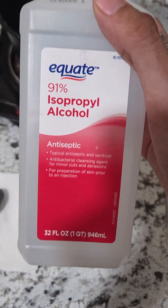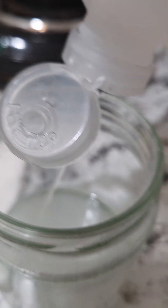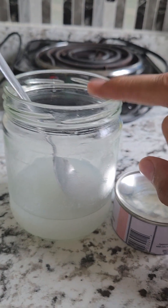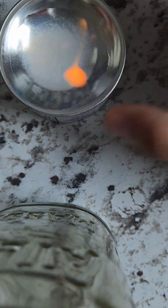Six hours now. 91% isopropyl alcohol. I let this rest in the freezer overnight. There it goes.